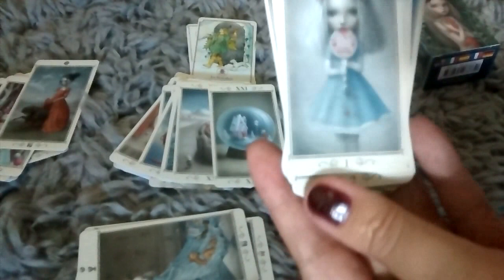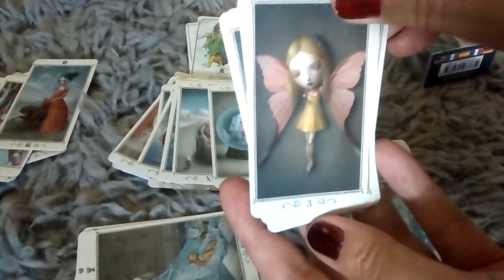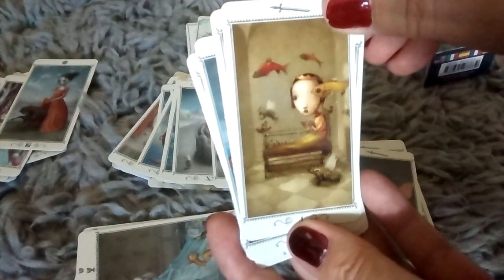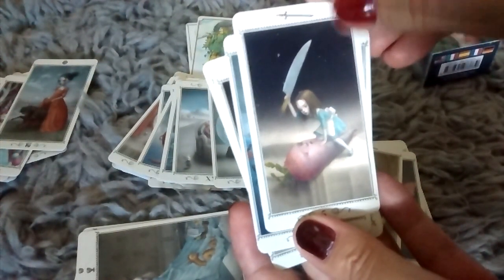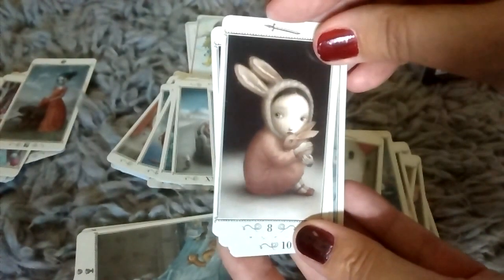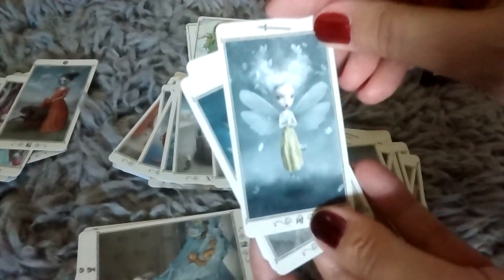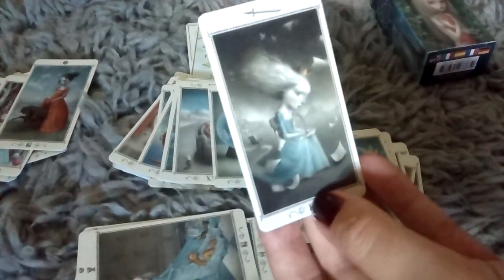Into the Swords. Your Ace of Swords, Two of Swords — she's balancing on that tightrope — Three of Swords, Four of Swords. These are so funny. Five of Swords, Six of Swords, Seven of Swords, Eight of Swords, Nine of Swords, Ten of Swords. You've got your Page of Swords, your Knight of Swords, there's your Queen, and your King.